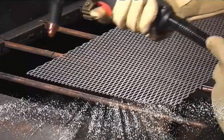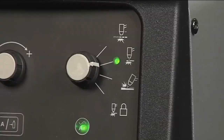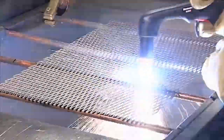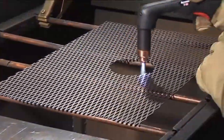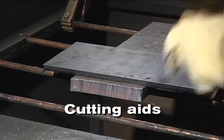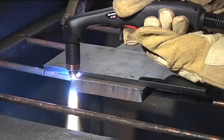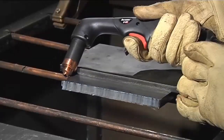Cutting expanded metal or grating is just as easy as plate metal. Just switch to continuous pilot mode and cut as described earlier. The arc will remain on between the cuts so that you don't have to keep refiring the torch. To get better cuts, a variety of tools can be used. For example, I can use a straight edge such as another piece of metal or angle iron for a straight or bevel cut.